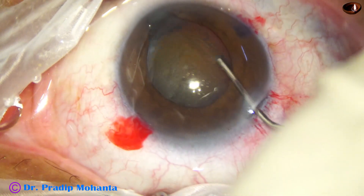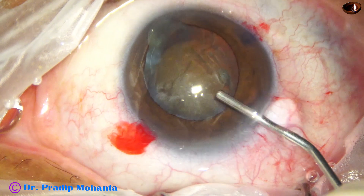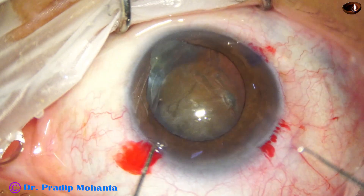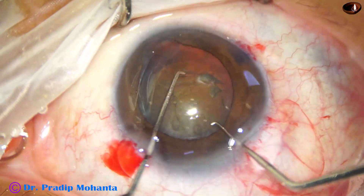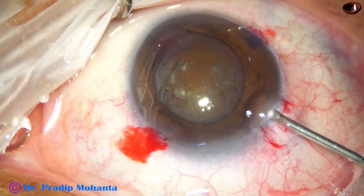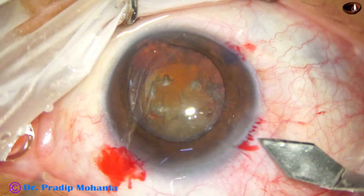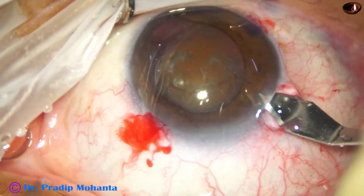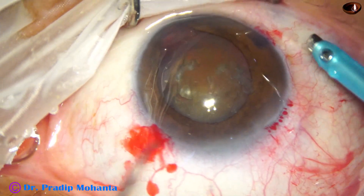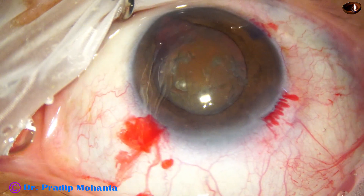For that, I have to divide the nucleus into smaller pieces. Before that, I am rotating the nucleus with two hooks bimanually. Now is the time to introduce the phaco needle. The wound is enlarged to about 3 mm, and now the phaco needle goes in.